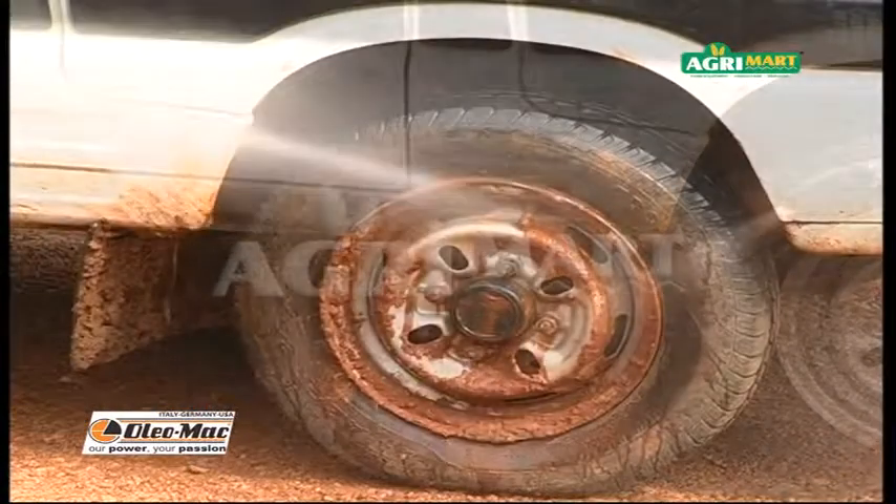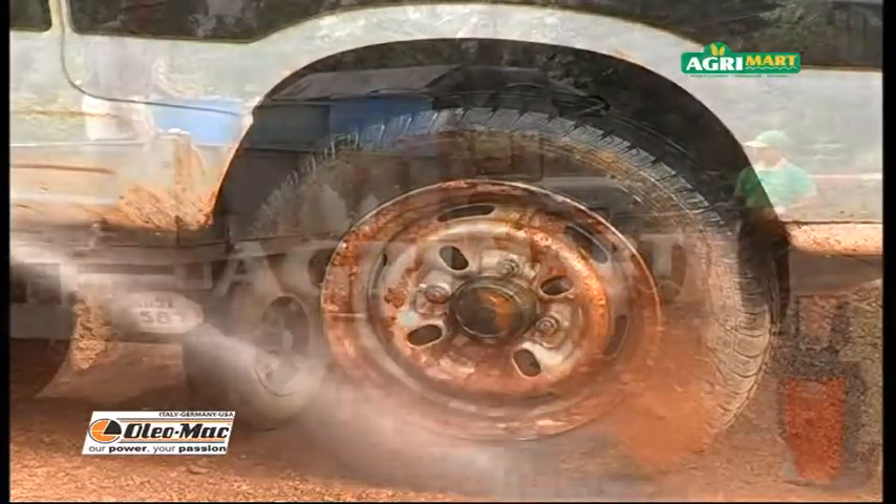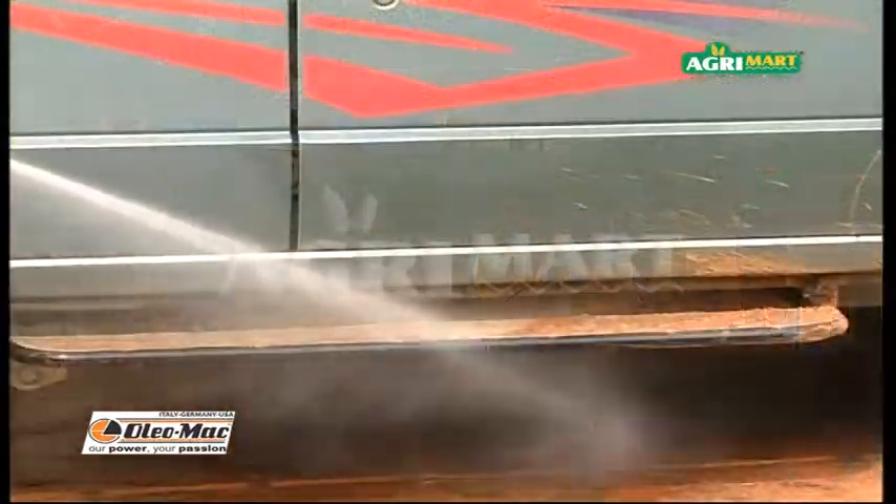Water stream at high pressure can remove any kind of dry dirt. This effortless operation saves time and water.